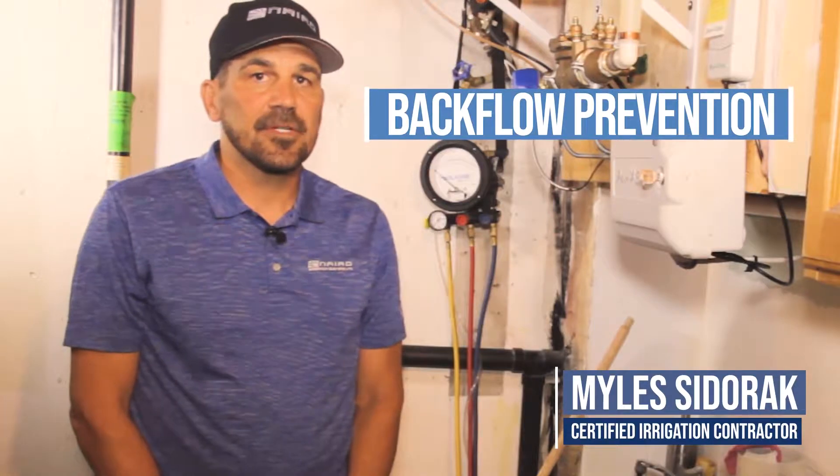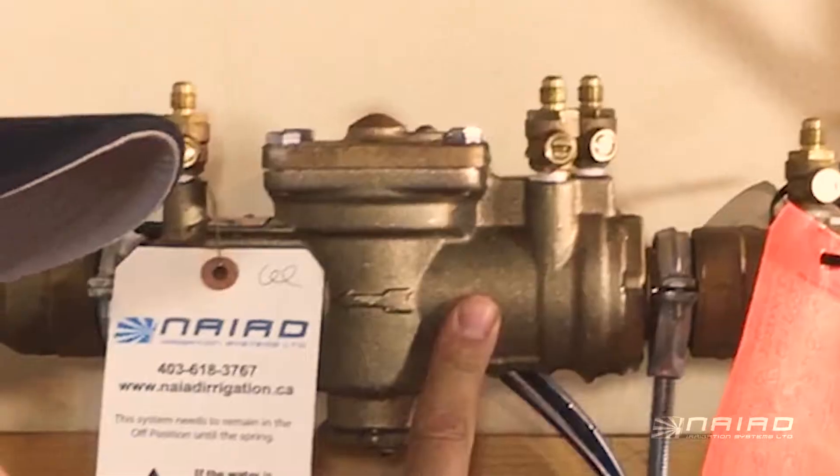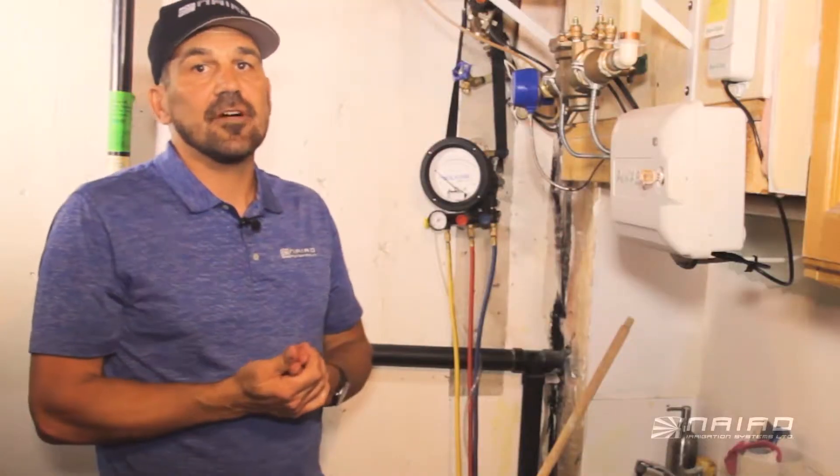Hello, my name is Myles. I'm with NIAID Irrigation Systems. We're here today to talk about backflow prevention. There are two types of devices you can use on an irrigation system: one is an RP, the other one is a double check valve.